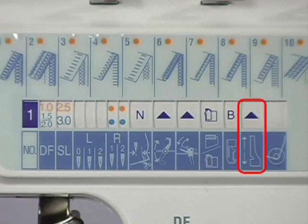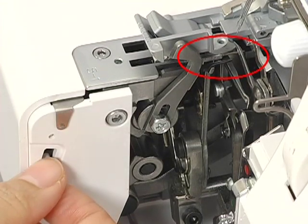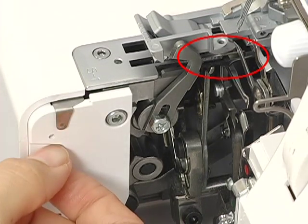How to set the chaining finger. You can switch between overlock and rolled hem by engaging or disengaging the chaining finger. To engage the chaining finger, push the needle plate setting knob up. To disengage the chaining finger, push the needle plate setting knob down.